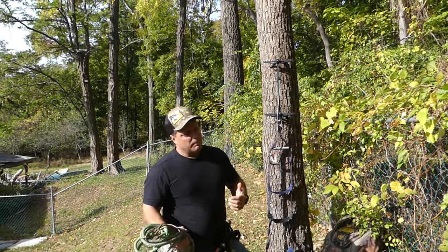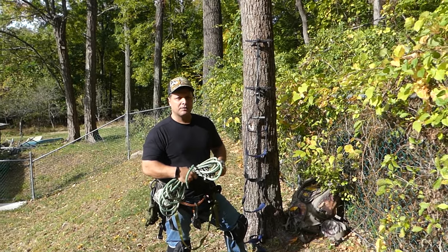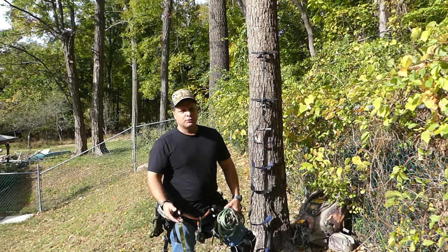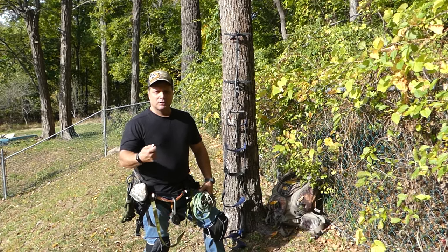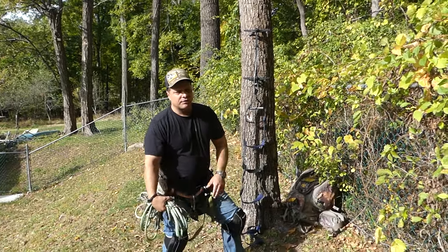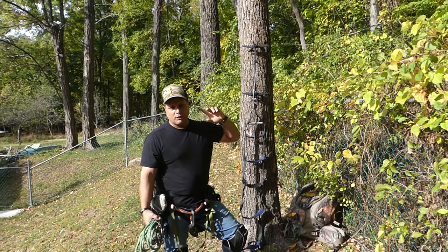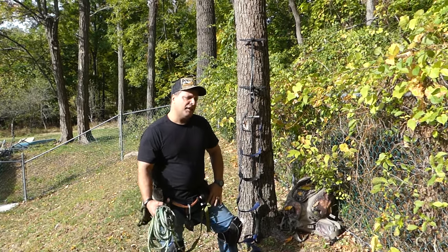Good morning everyone. I wanted to make a video showing what I'm doing for one of my mobile run-and-gun setups. One of the problems with rope climbing methods is that if you're going into a spot you haven't been to before, I don't like to throw the throw ball during the season if I can help it. There's movement involved if you're trying to get close to bedding. You might have an area with trees like telephone poles that don't have a limb for the first 50 feet. I needed a way to get into those trees.